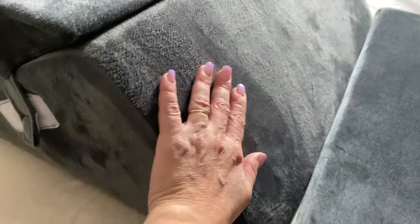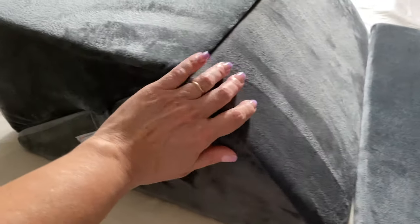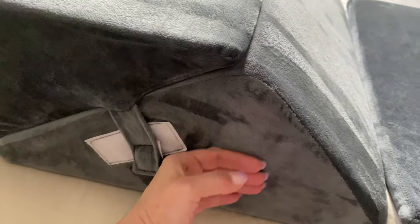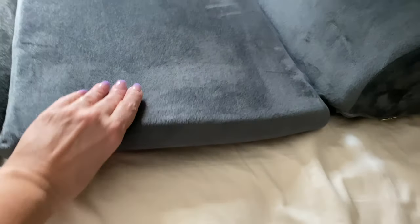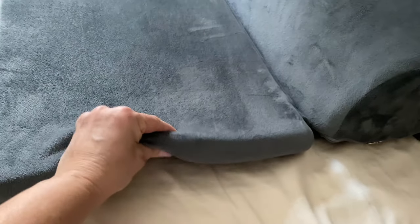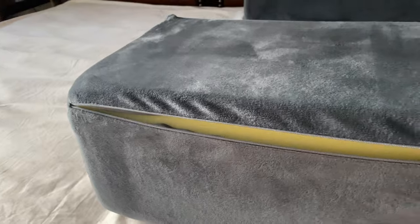So the question of the hour is: did I like my Kira Boney Bed Wedge Pillow? And the answer is yes. As I said before, the fabric is super soft and luxurious, the velcro straps are adjustable, and the pillow set itself is firm yet soft and comfortable. It also has zipper access for easy removal.